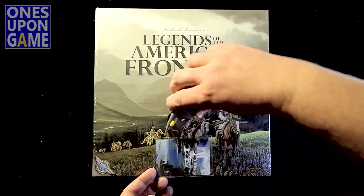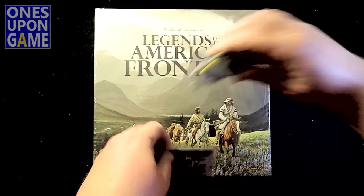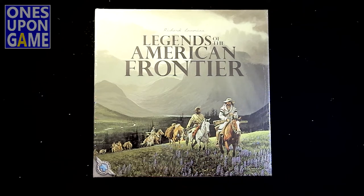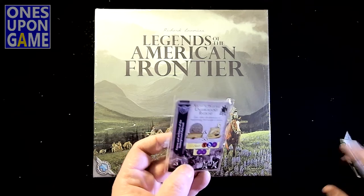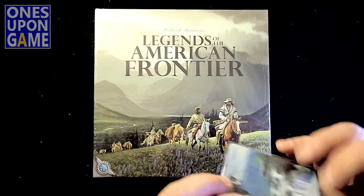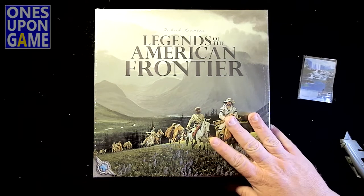I'm going to go ahead and try to remove those because I don't want to take the shrink off and have those cards get lost. So this is Architects of the Underground Railroad. And there's something here — it's a Frontier card. I'm not 100% sure on what the story is on these, but I'm sure it will come to fruition.